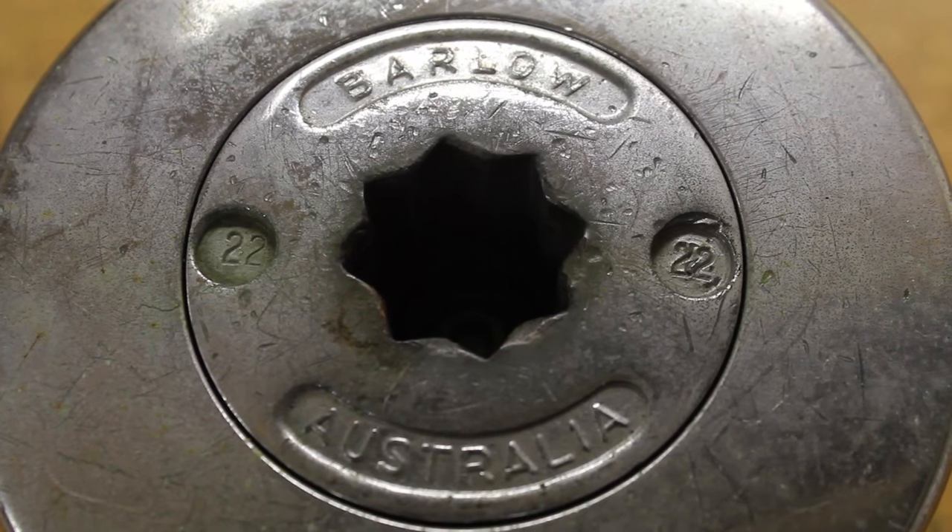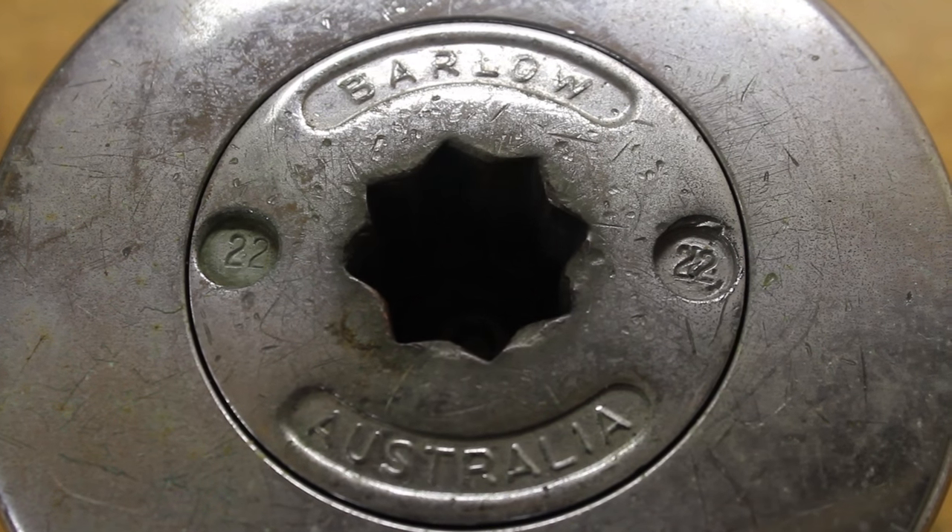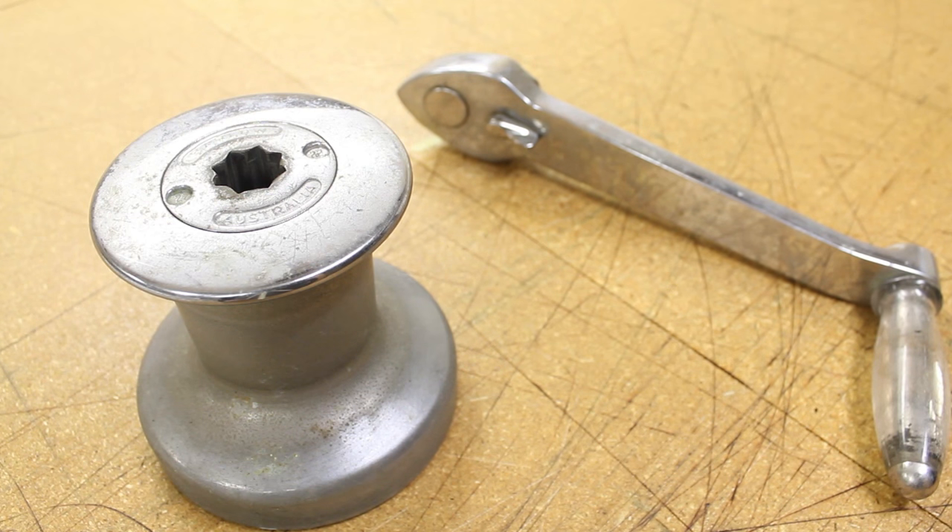This video documents the disassembly and reassembly of a Barlow 22 two-speed winch.